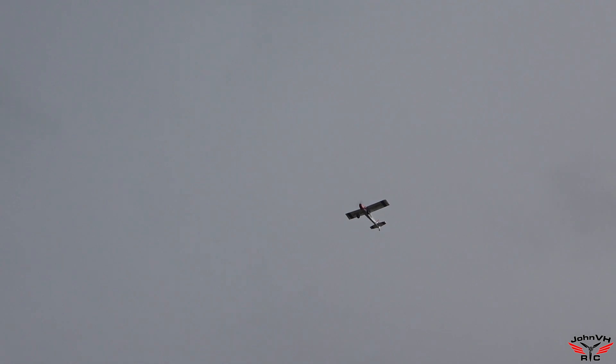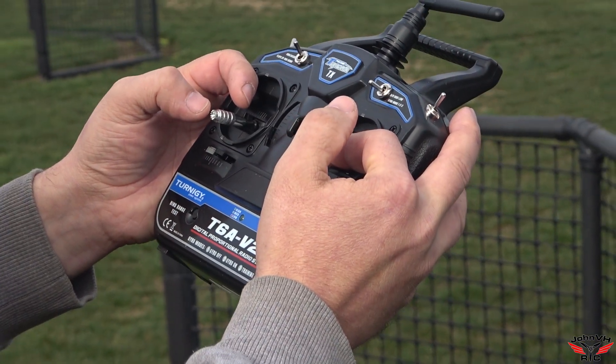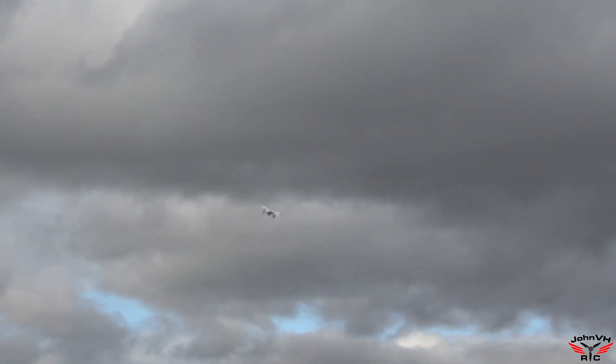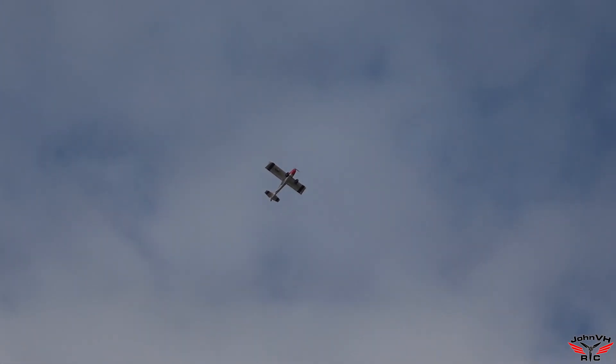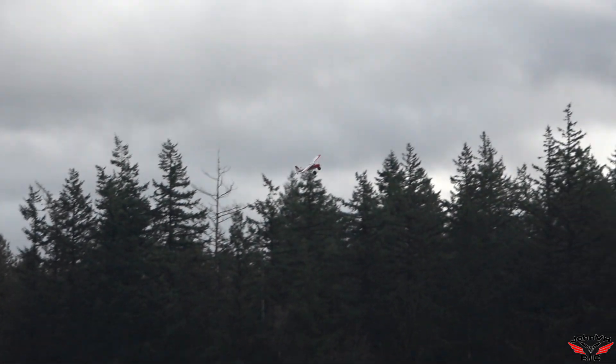Still in beginner mode. Full idle, full up elevator. Not holding anything else, not touching anything. Going behind the flight line — and it didn't snap, did it? It didn't do anything. It just mushed down. No throttle at all, just kind of mushes forward. Look at that. That is the perfect trainer. Recovering. Wow. Good, good.